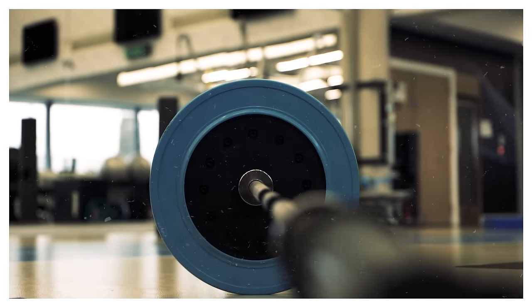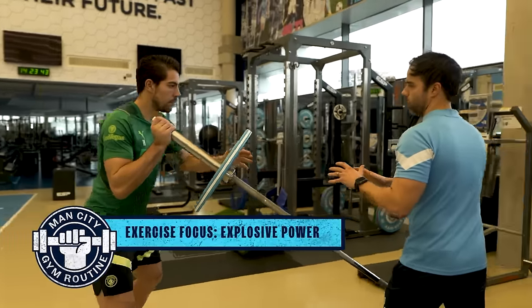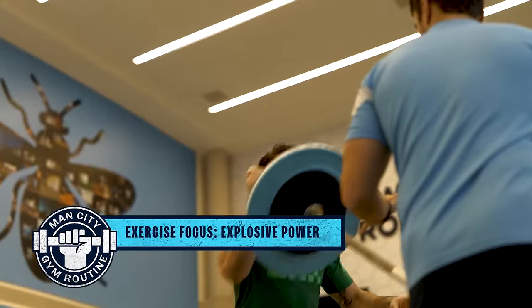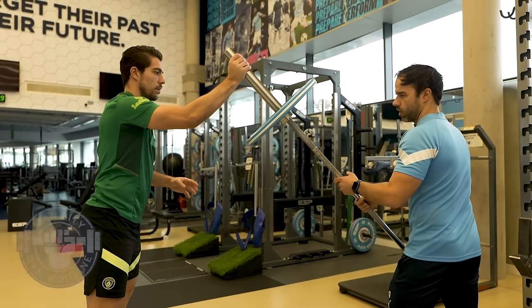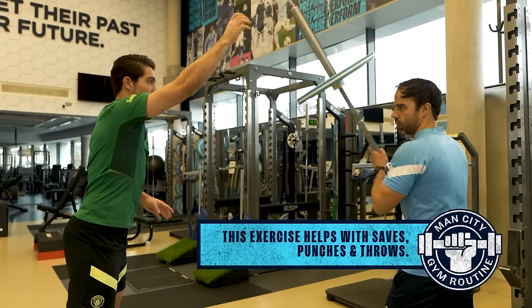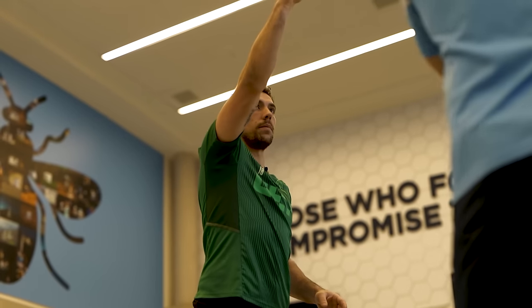This is all about single arm power that you need as a goalkeeper, as well as strength. So it's a little bit of lower body as well, but it's mainly the shoulder producing the power. And this is obviously really important for goalkeepers — for saves, punches, or throws.